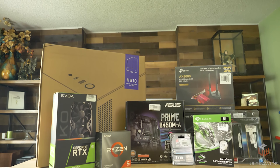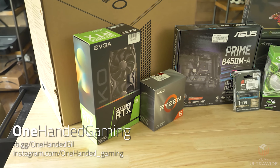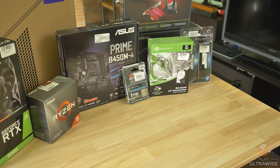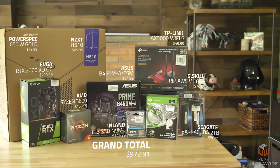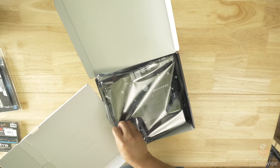Hey guys, this is PlayUltrawide back with another tech video. Today I'm showing you a PC build for streaming, commissioned by my friend Gilbert at facebook.com/onehandedgil. Check him out at the link below. We wanted to keep the cost down below a thousand dollars for a no-compromise 1080p gaming and console streaming build.